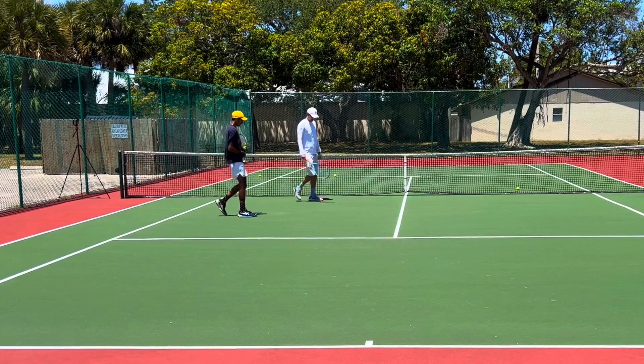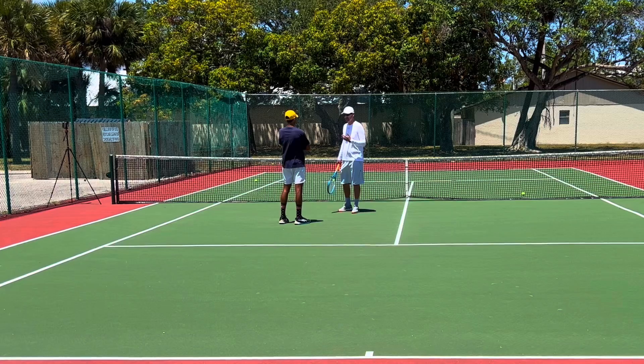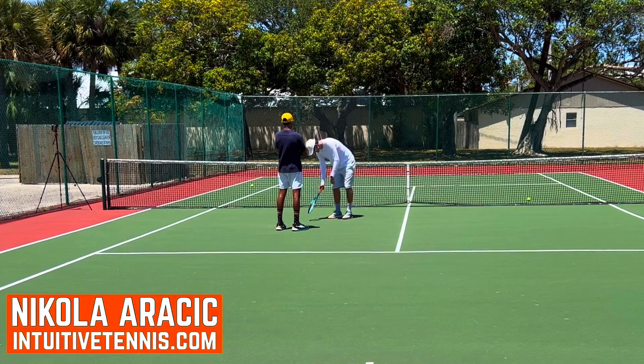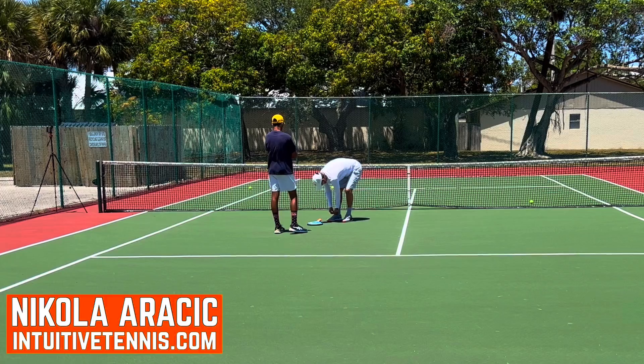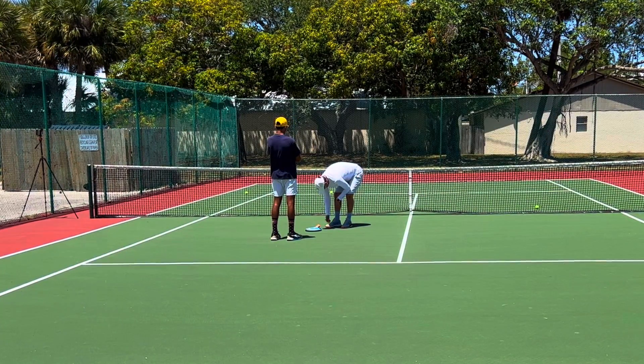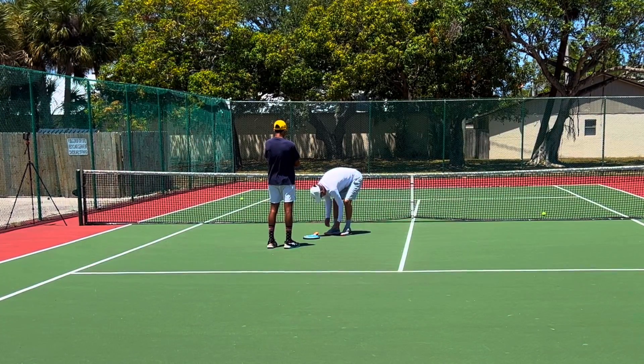What I like to do today is play out points and then coach you through the points — see some tendencies that you have when you play. Of course it's not going to be the same as when you play a match, but it's going to be good training. I do this with a lot of my students and it's a good way to work on your game.